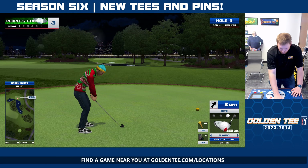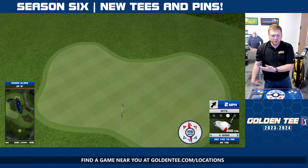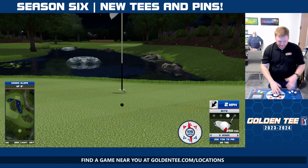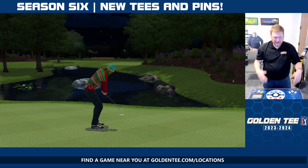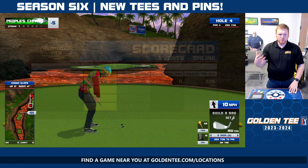Some of these holes do get a bit easier, like number 16 from Manhattan View. Thankfully for me, who is playing terribly lately — although Player of the Year treated me well, I will say that. But somebody who has normally been playing terrible lately, I will take some of those easier looks.